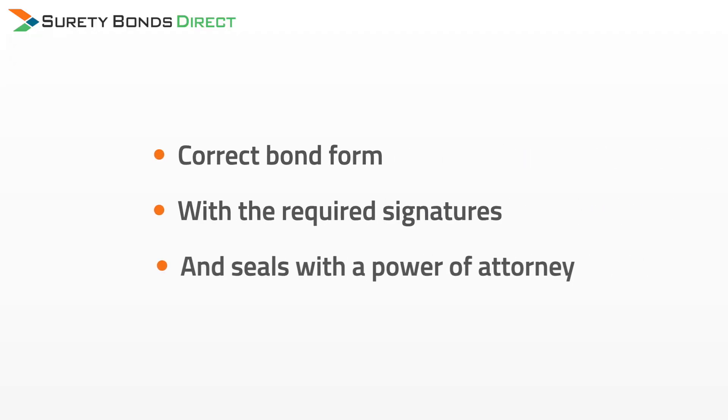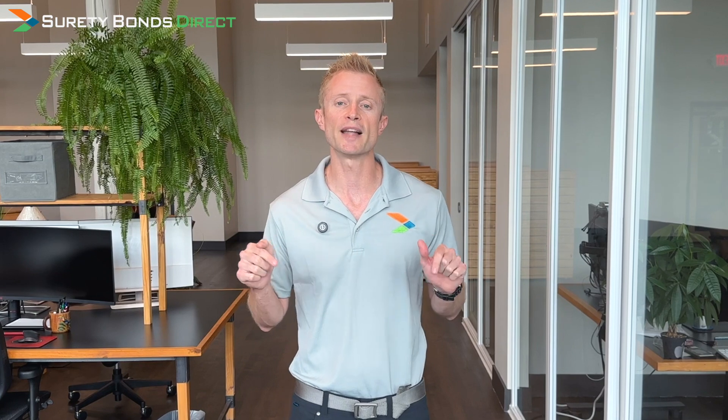Your bond specialist will have all the pricing available and ready to go. Once you pay the renewal premium, your bond just remains active — you don't have to resubmit a new bond or any additional paperwork. Purchasing your bond is as easy as clicking buy and completing an online checkout form. The minute your payment is processed, our issuance team will complete the correct bond form with the required signatures, seals, and power of attorney. Most licensing agencies will accept a copy of the bond via email, speeding the process up. However, a few licensing agencies want an actual physical bond form with raised seals and a wet signature, which means additional shipping time. So get your bond now — don't push this off to the last second.